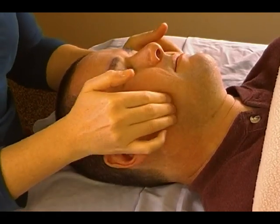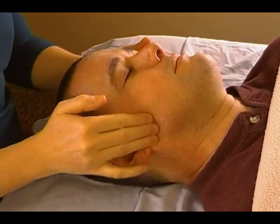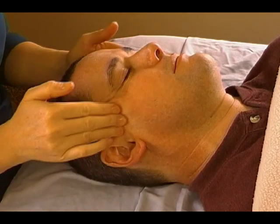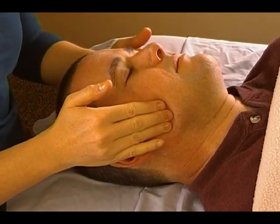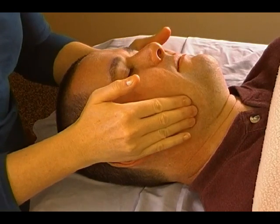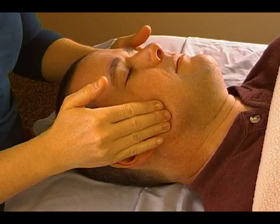Be real careful with the pressure on the jaw. If you're working on someone who has jaw issues, it can be very tender. Once you're finished with the circles a third time, you can just draw some lines straight down to the corner of the jaw. I'm using medium pressure here, not very deep on Brooks.